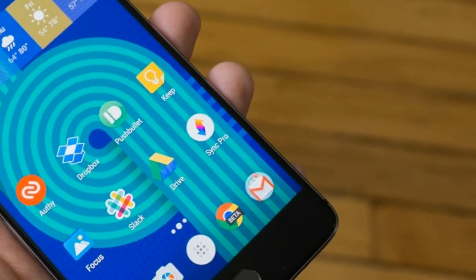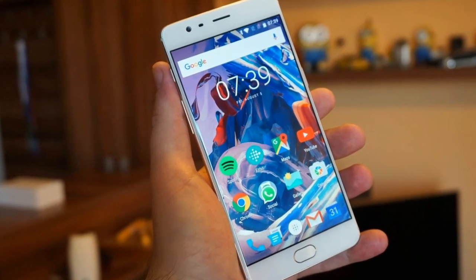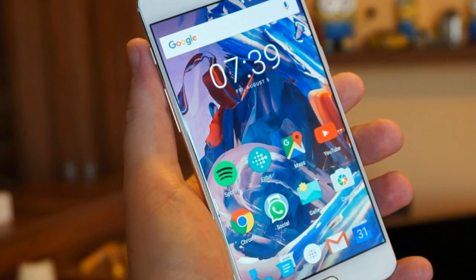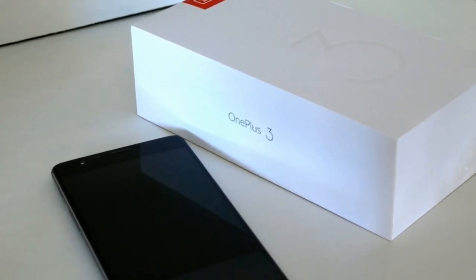Software: As you'd expect, the OnePlus 3 comes with Android 6.0.1 Marshmallow out of the box. OnePlus provides its OxygenOS 3.1, which is very close to stock Android with a few different features and ways to customize the interface.